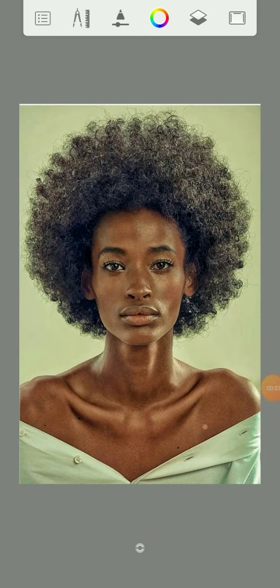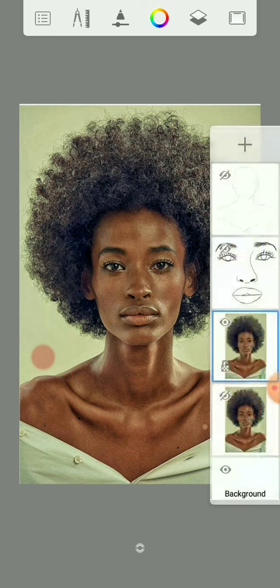Hello viewers, welcome back to my YouTube channel. If you are a subscriber, thank you for subscribing. If you have not subscribed yet and you're watching for the first time, please subscribe, comment, like, and share. Today we want to be working on afro hair — how to make a realistic afro hair. Different artists have their own way, but today I'm going to teach you the easiest way. Just stay calm, stay cool, listen, and you will get it right.